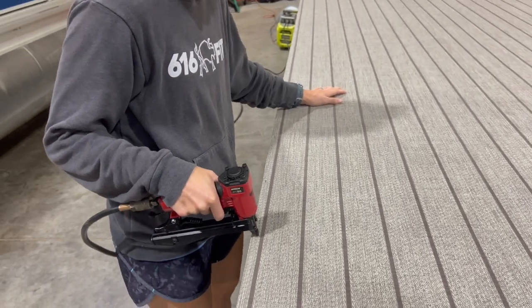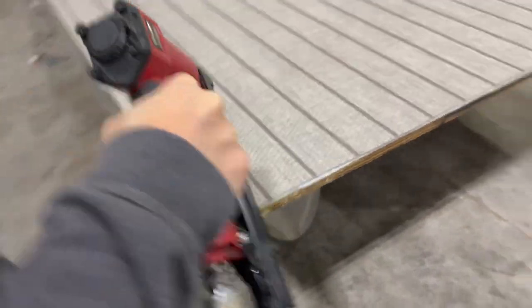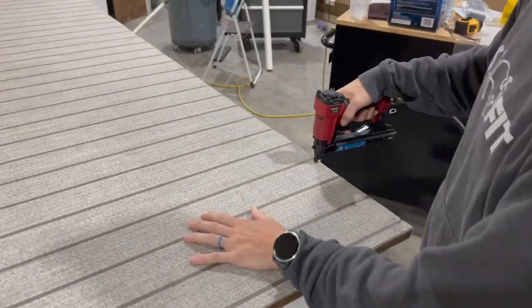Cory's running a pneumatic staple gun — this is a 35 staple gun from Home Depot, Aero brand. Works great, gets the job done. That's just going to help hold down that edge and let that glue cure up so we can get the rub rail on.